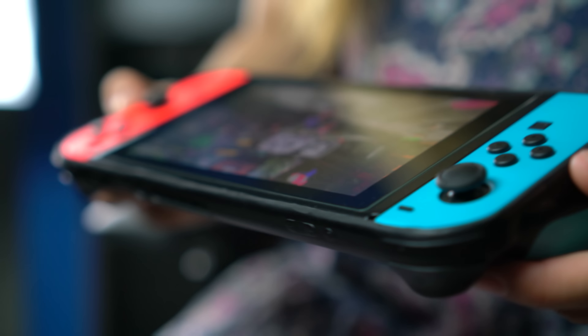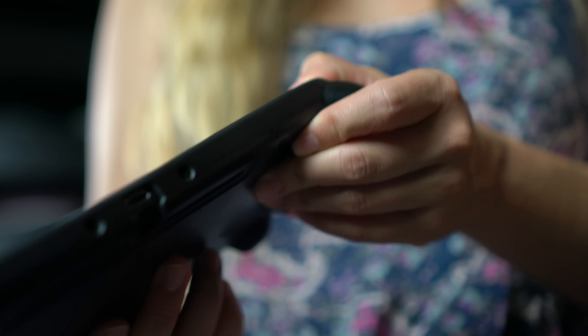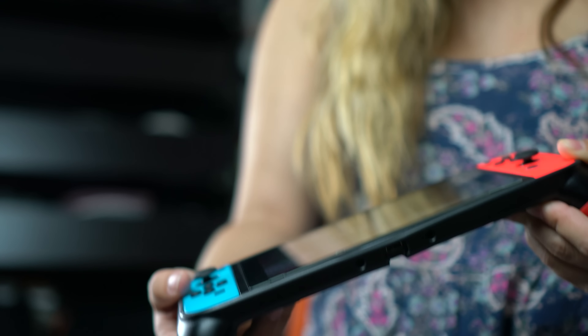I just wanted to give you guys a quick look at this upcoming Switch case by Skull & Co. I really love seeing all these new ideas for Switch accessories, and this was actually the second prototype I've seen for the Switch, which is really cool. Prototypes are more of a representation of the final product, so everything shown here could change once the final product releases. I want to hear your thoughts — could you see yourself using a grip case like this, or are you going full commando with your Switch? Personally, I think something like this is a must-have for when Metroid comes out or other first-person shooters.